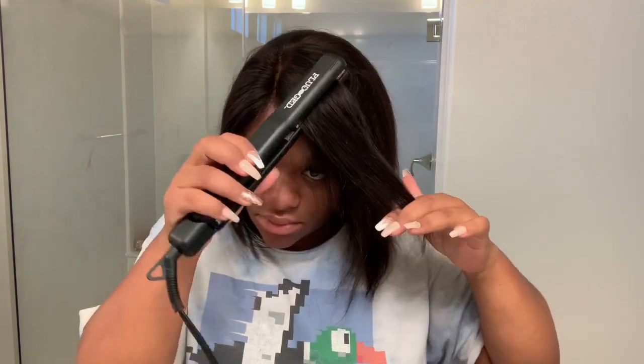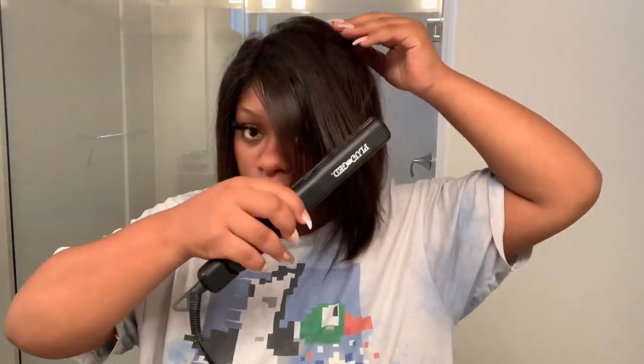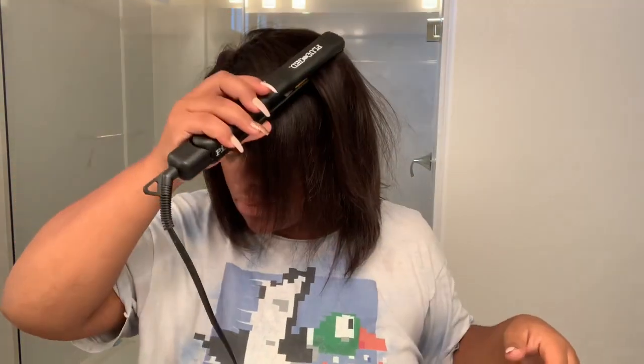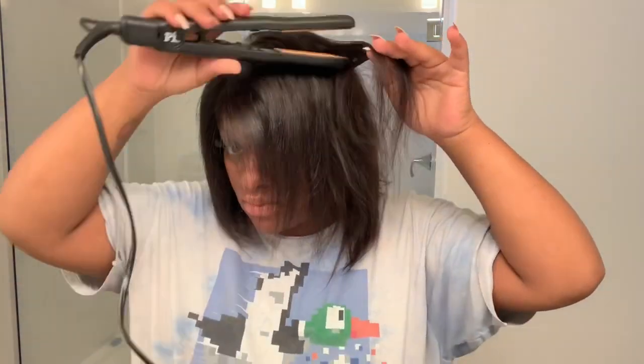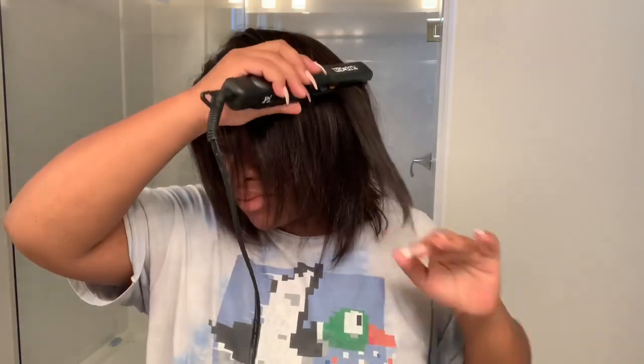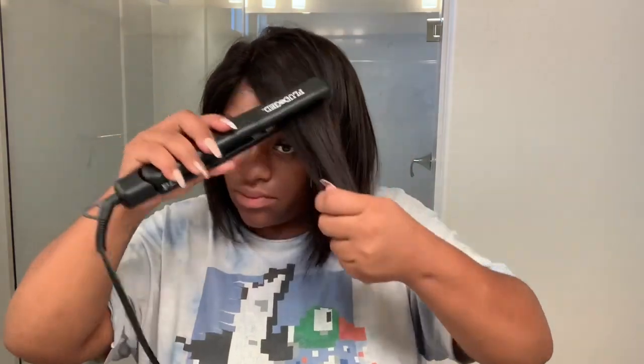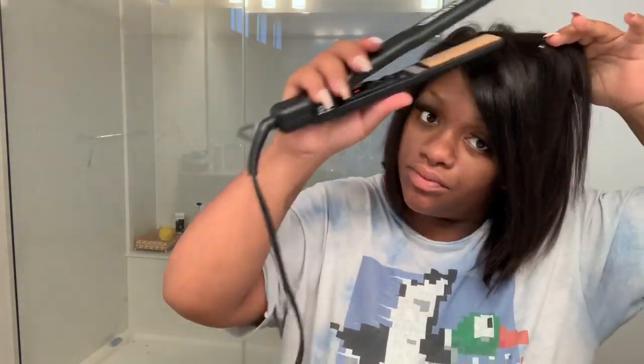I'm going to go ahead and go in with my flat iron now. I did not take as much time as I probably should have to go through and get all the pieces, but I'm just going to do a quick flat-down slim-down of the hairs that are really bothering me. If you have more time, take your time — it'll probably come out bone straight. But today I just went through in bigger sections and flattened it out just enough so it would look more natural and shapely, but not super straight. So you guys do whatever works for you.